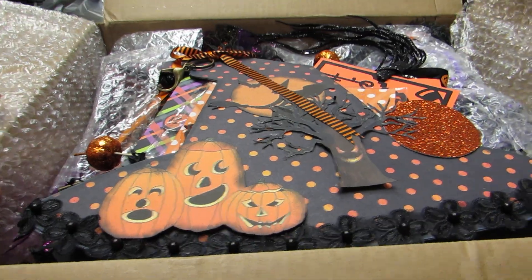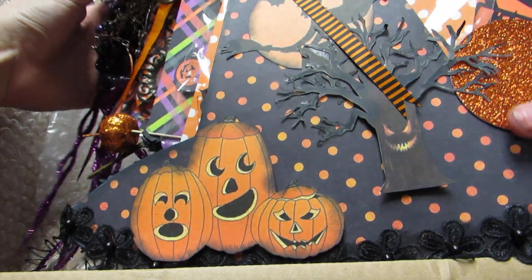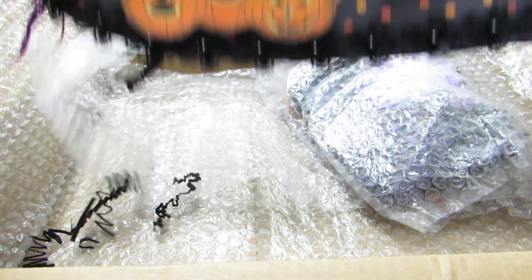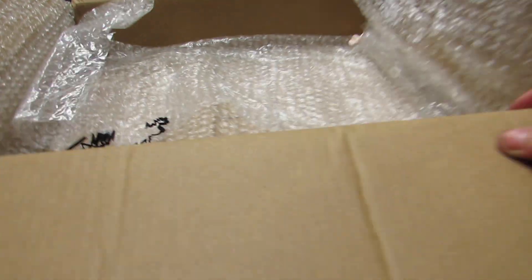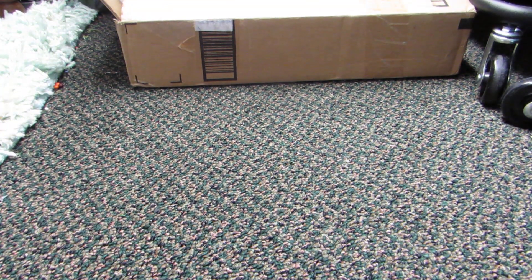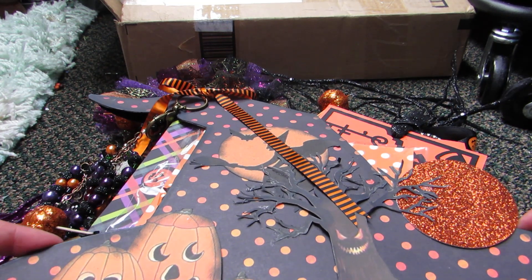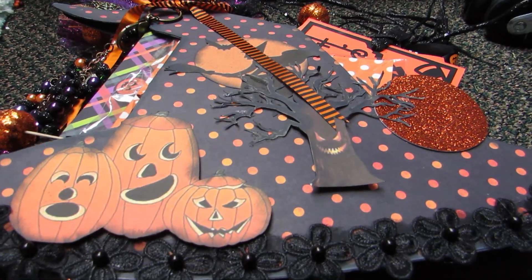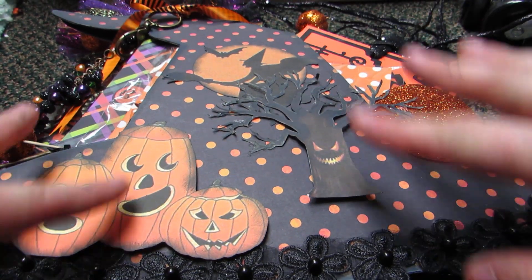Oh my gosh, oh so cute, so pretty! Let me see - I think this is my spell book. I'm so excited to be partnered with her. Look at her witch - she made this hat huge. She must have made her own pattern because the biggest I was able to get mine was as big as I could get it, but she did hers massive. Nice big size. Love the vintage Halloween on the front.